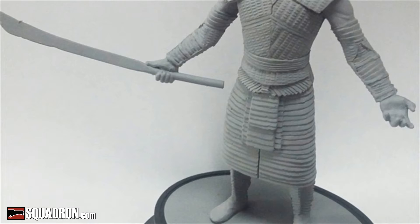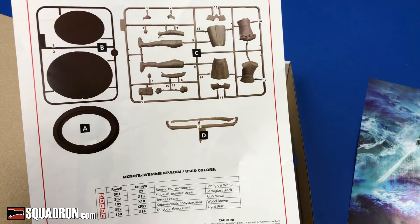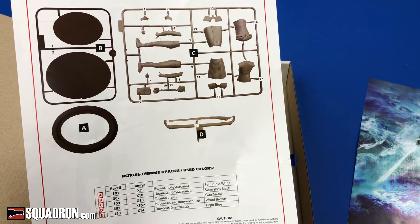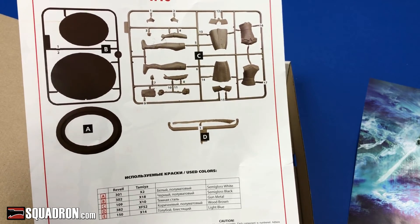Lastly, we have the instruction sheet. Very simple — two drawings showing how all the parts fit together. On the back there's a parts count. One sprue, very easy. It's probably going to take you under an hour to put this together with some sanding.